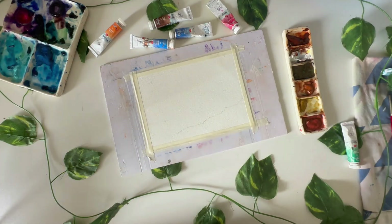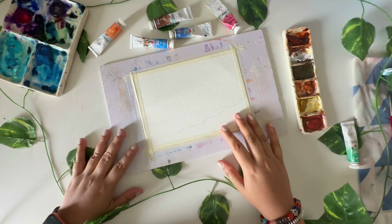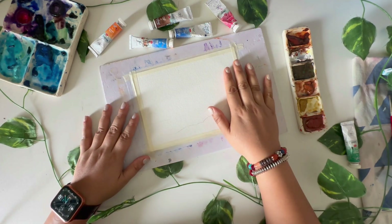Hey guys, welcome back to my channel. My name is Kriti Tiwari and we are doing a series of World Watercolor Month. Today is our Day 8, and for Day 8 we are painting a very simple beach cape painting.